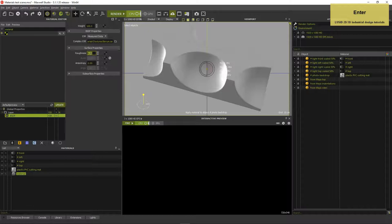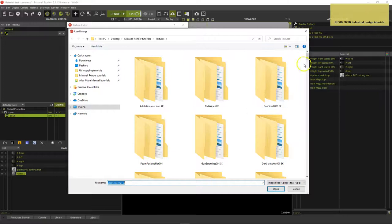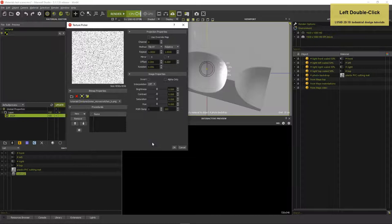Set the Roughness to 4 and Anisotropy to 30%. Anisotropy will spread the reflections according to the texture, also required for textile fibers. Load the Noise Micro Scratches B texture into the angle slot and activate Use Override Map. Changing the Override Map settings in a material's global properties conveniently changes the texture mapping method, scaling and rotation of all texture maps using that setting.